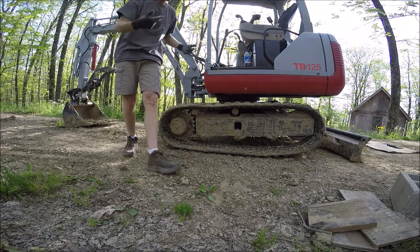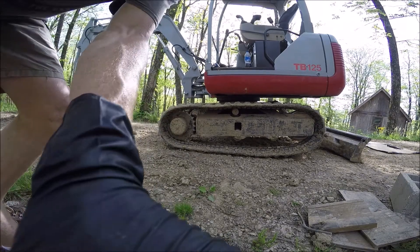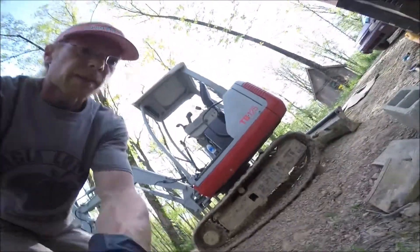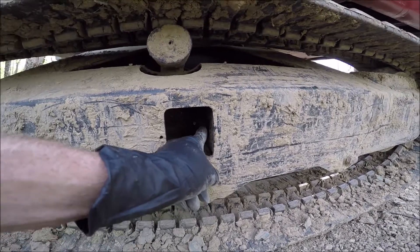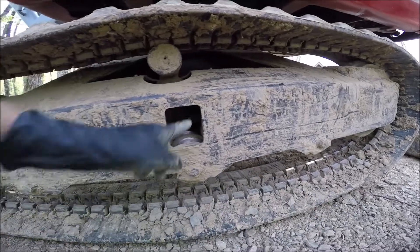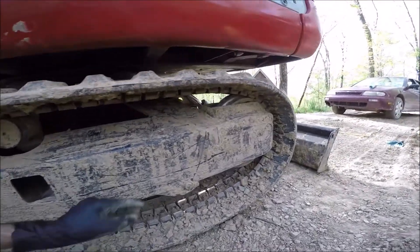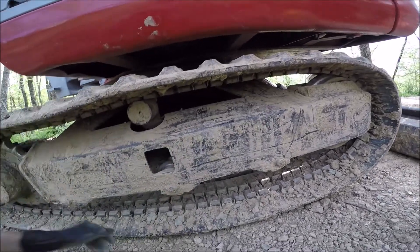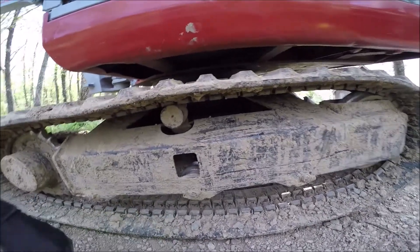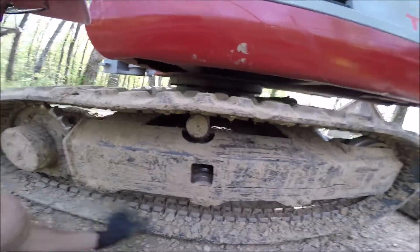So you can put a track on in probably 5 minutes. I'll show you in this little spot right here. This large nut — you release that, then the cylinder ram will come through and push grease out of course, and you lock it back down. What you're initially trying to do is make this idler slide all the way back in this direction, and then the track's so loose you can put it on. You don't need a machine, you don't need chains, you don't need straps — you just need a little bit of strength. That's about it.